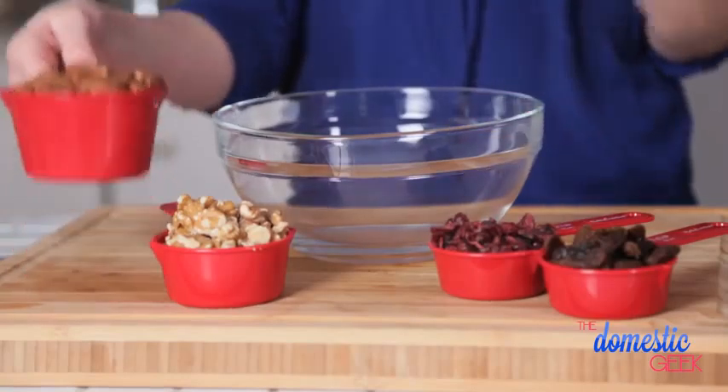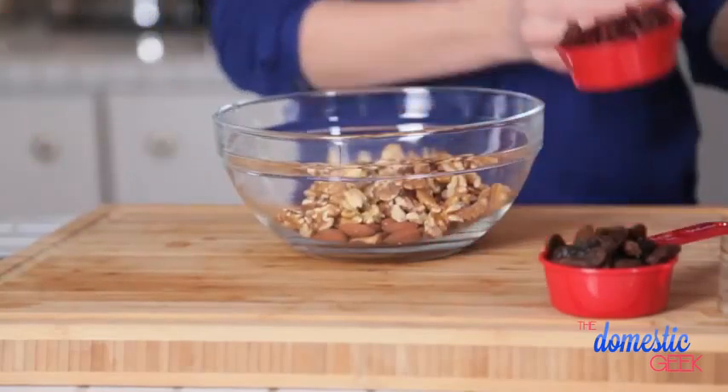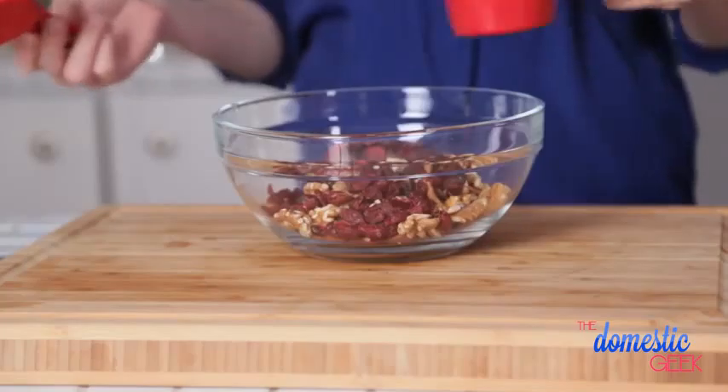Finally I'm going to make one of my very favorite snacks. It's a super simple trail mix and it's perfect when you have a case of the munchies. In a large bowl I'm just combining some almonds, some walnuts, some cranberries, and some raisins. It's as simple as that.